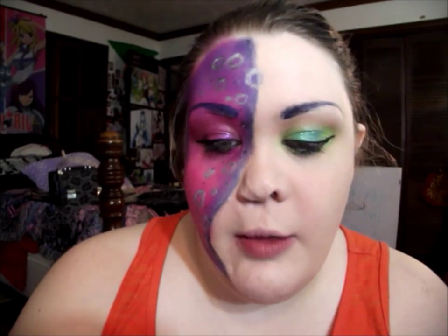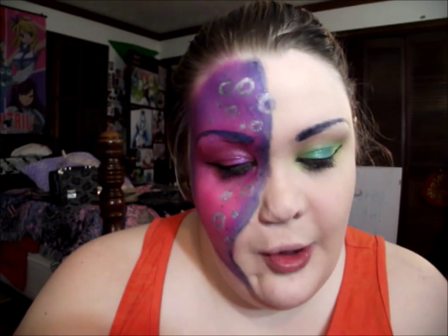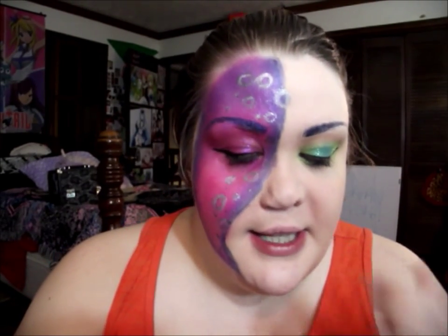Now that the suction cups are finished, I'm going to line my lips and fill them in with The Balm Mister Right Now liner in Rouge — it's a really nice dark blue. Then I'm going over it with a sheer black lipstick, the Moody Black lipstick from Nika.